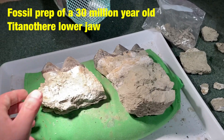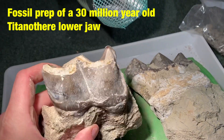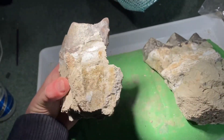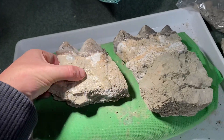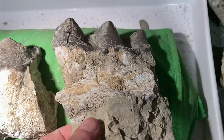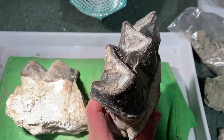Hi everyone. Today's project is the fossil preparation of a massive titanothere lower jaw. It consists of two large lower molars which were found in the Chadron formation of South Dakota and dates back 30 million years ago.